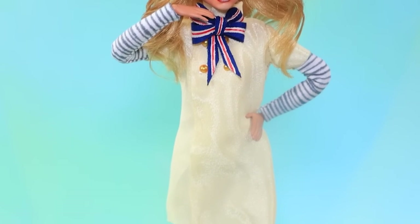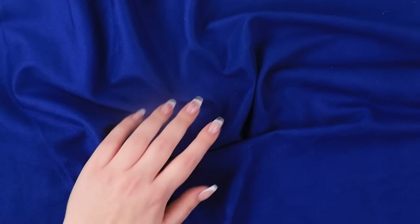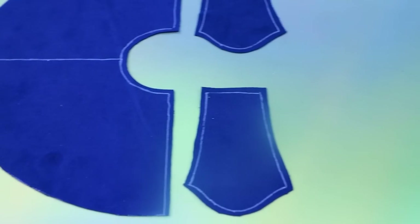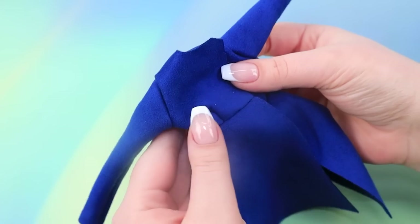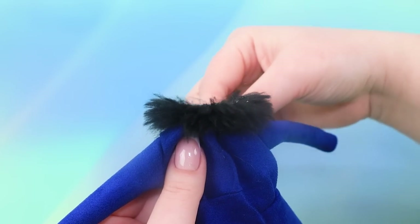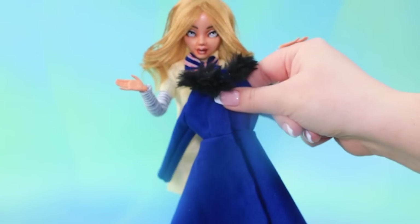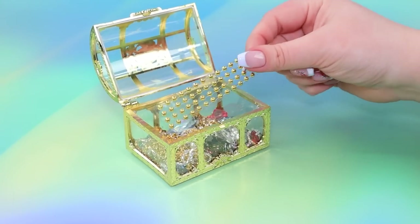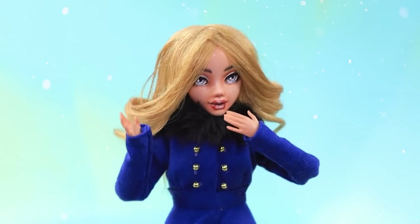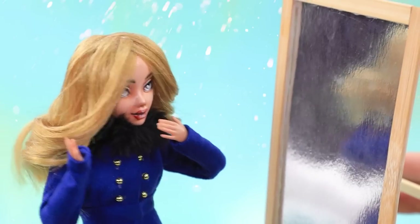Take the blue fabric, add templates, cut everything out. Sew an elegant coat — a fur coat will come in handy. Throw — hmm, not enough buttons. Excellent look! Can I have a look? Wow, I really like it.